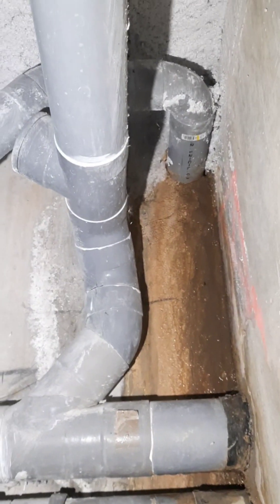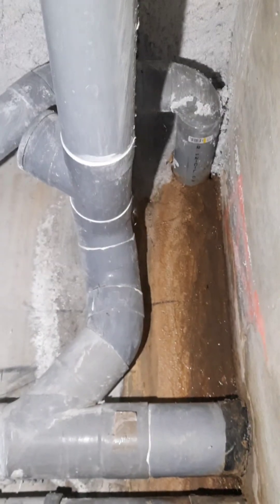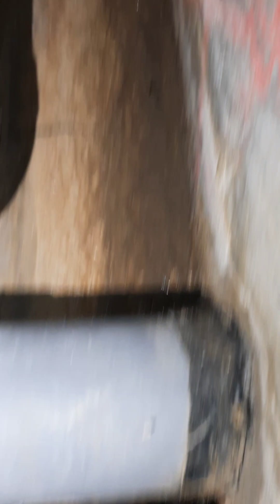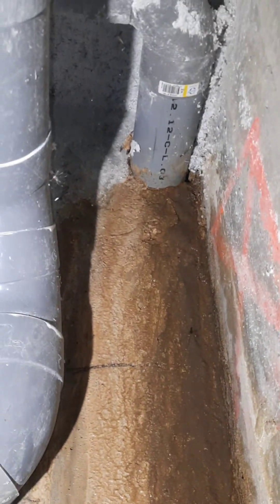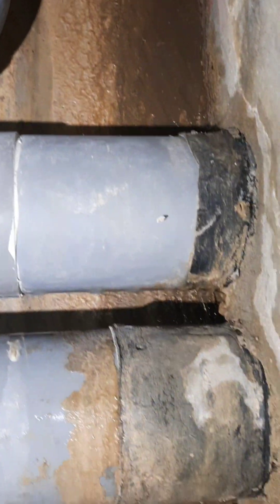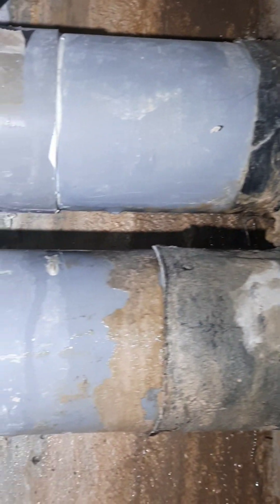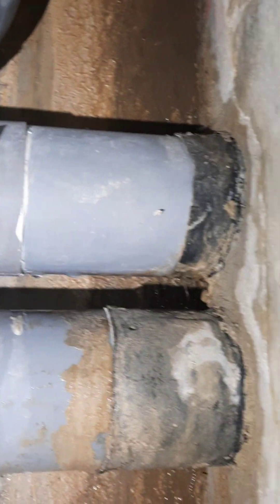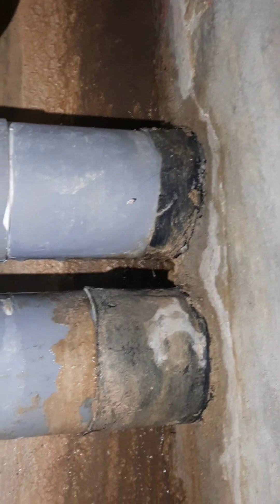La fuite ne vient pas directement du trop-plein, si vous voulez. Elle vient depuis le local. Comme je vois qu'il y a de l'eau, il n'y a rien qui tombe de là-haut. Il n'y a que de l'eau qui vient du local d'à côté, sur le long du PVC, et ça tombe en bas. Il n'y a pas de gouttes d'eau qui tombent directement de là-haut — l'eau vient depuis le local, sur le côté.